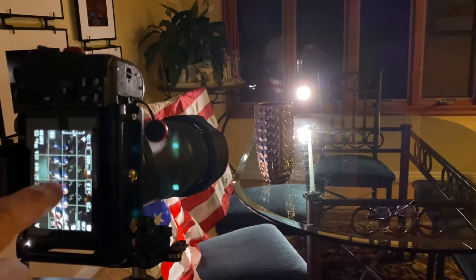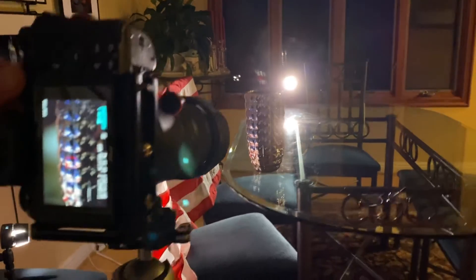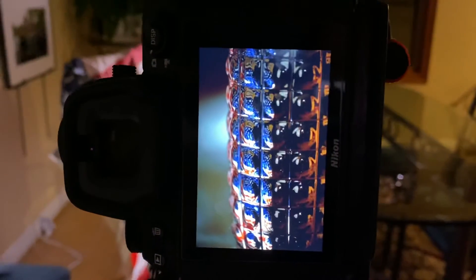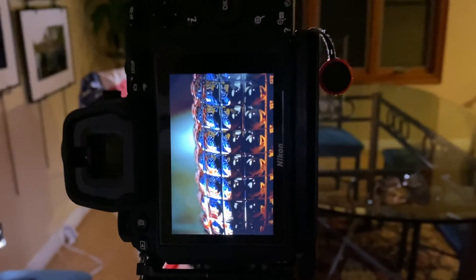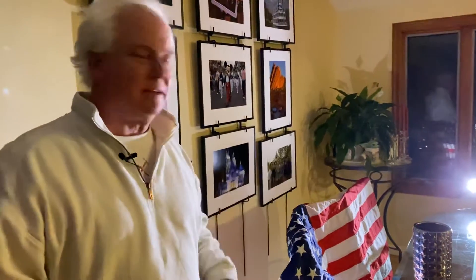What that's going to do is change the amount of the vase that's in focus. We're going to go to playback and look at this. Look at how beautiful that is — you've got some great depth coming into the vase, you've got the flag in the background. It's just an awesome picture. I love making great pictures with ordinary things right here in the living room, so we can stay safe, be creative, and have some real fun with our pictures.